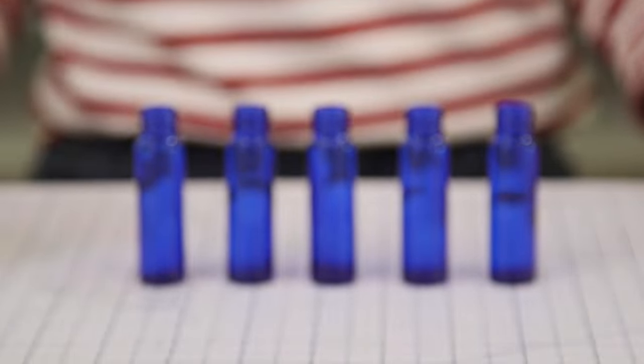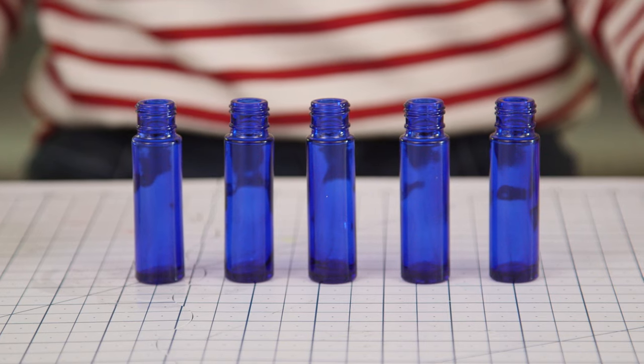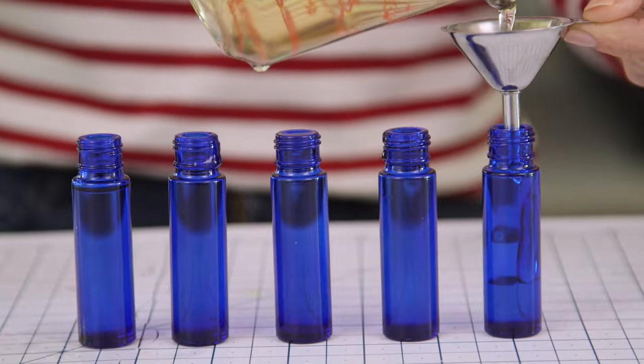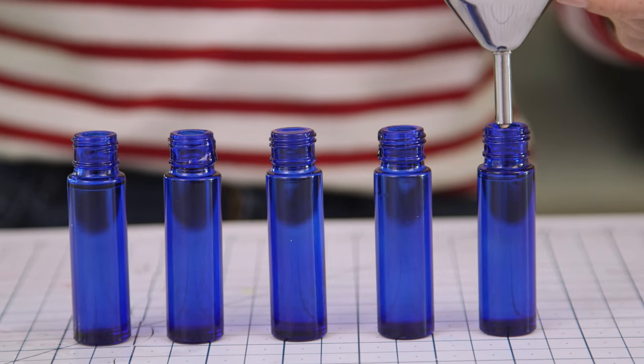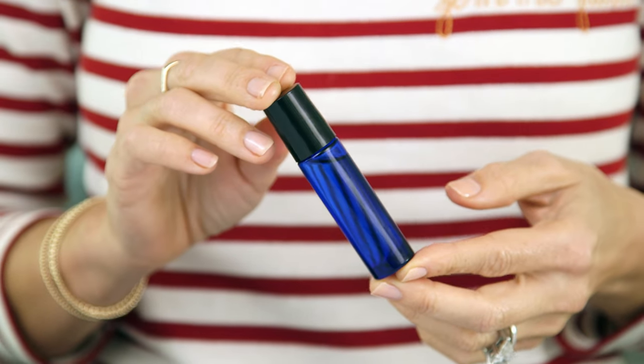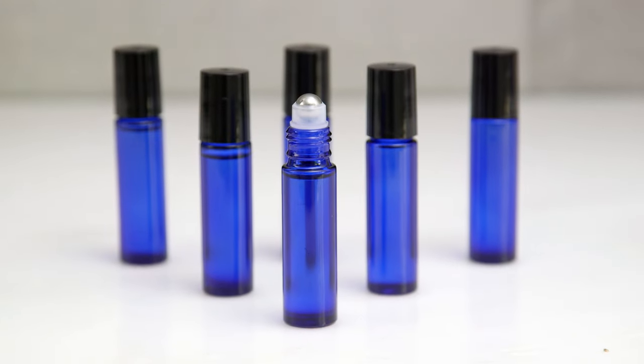Oh my gosh, this smells amazing — turned out so great! Now we're ready to fill up our bottles. I'm using these 10 milliliter glass rollerball bottles — they're the perfect size for stocking stuffers, but they come in all different sizes. Pop in the rollerball, screw on the cap, and ta-da, you have a beautiful custom fragrance oil that no one will believe you made yourself.